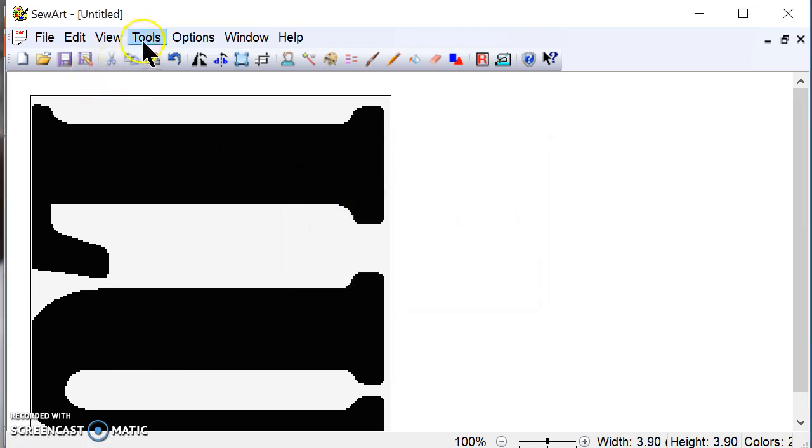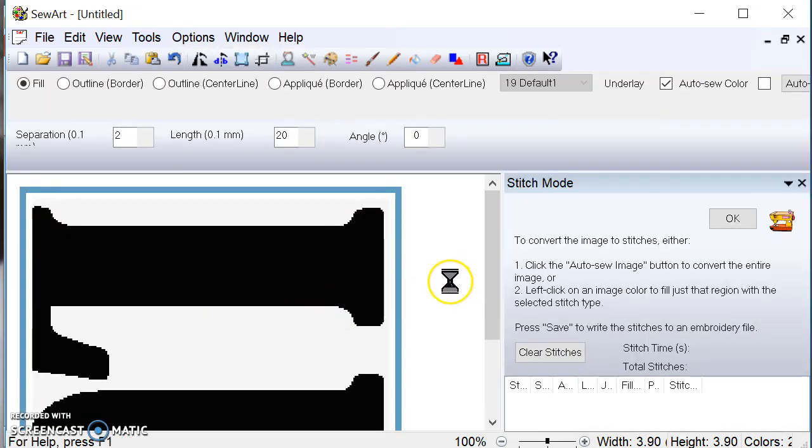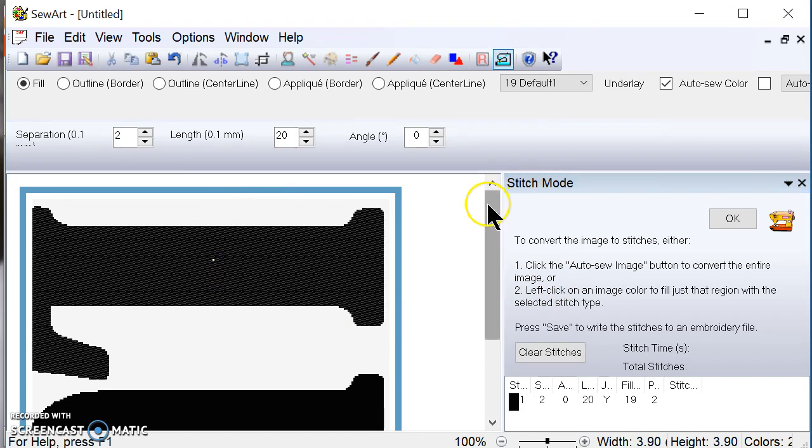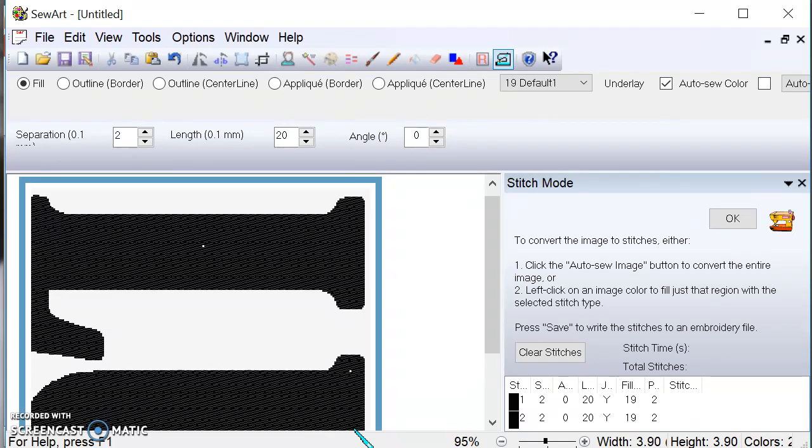Now I'm going to go up to Tools and convert the stitches. The option is down here. I'll process them in order — this one first, then this one second. Now they're both stitched out and digitalized as embroidery files.